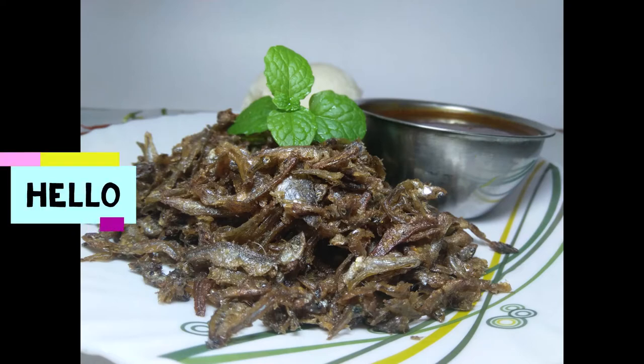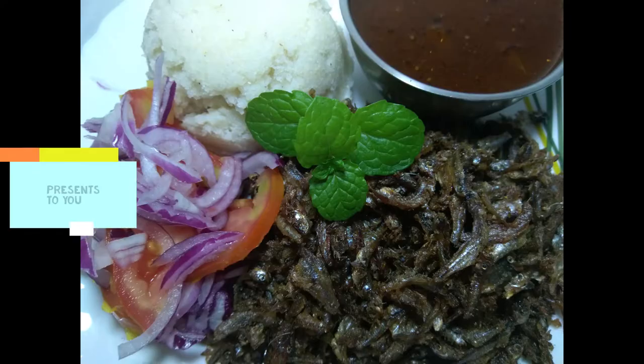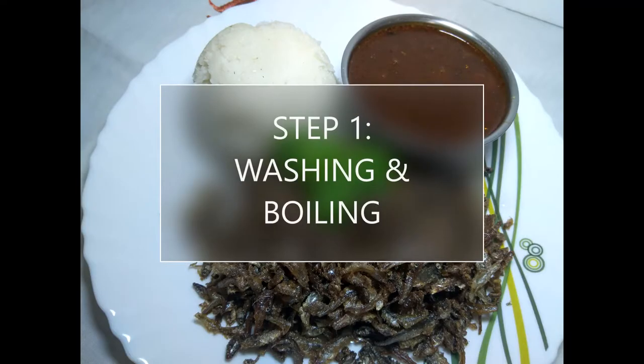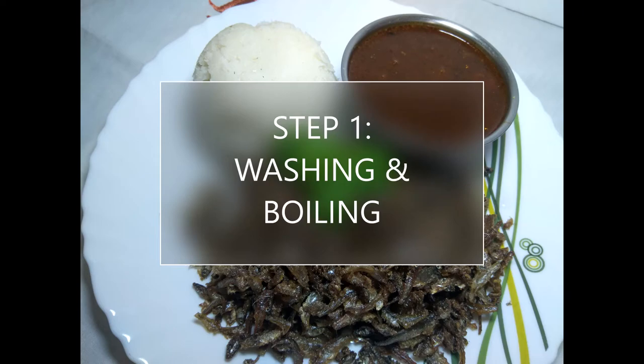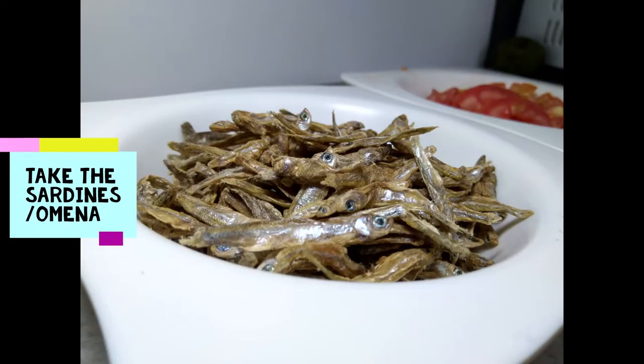Hello there. Welcome to Medi Wellness, the kitchen segment. Today we prepare the best dried omena fish — also known as sardines, they are the freshwater fish from Lake Victoria, Kenya. To get the best omena, preparation is key.